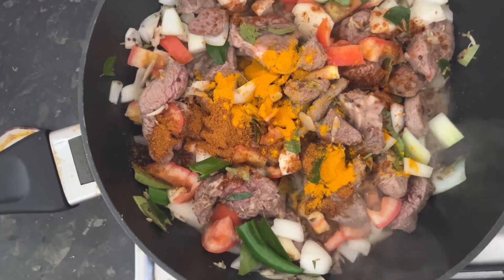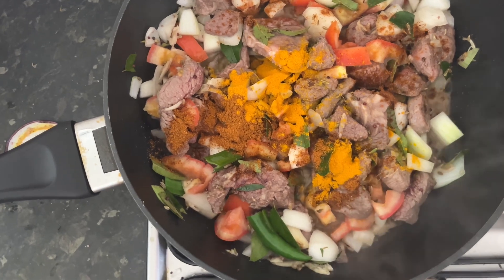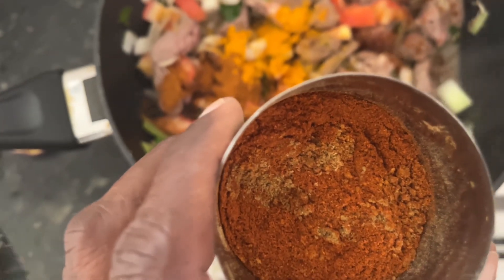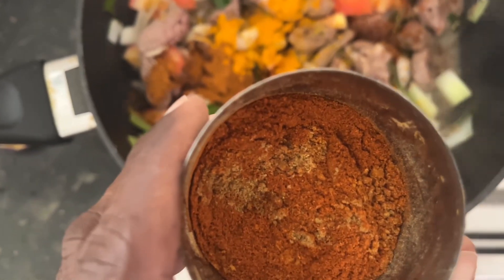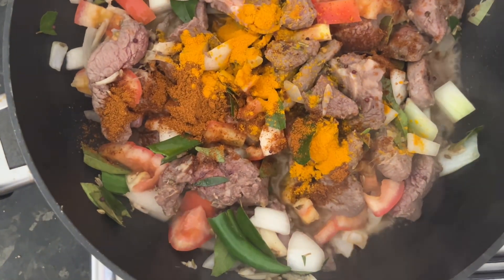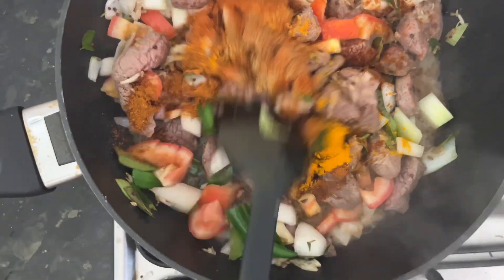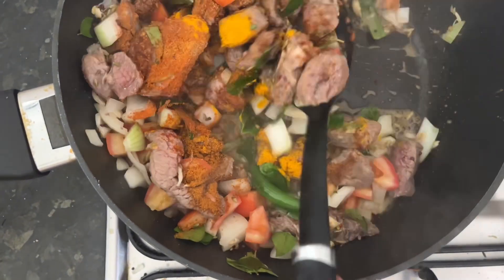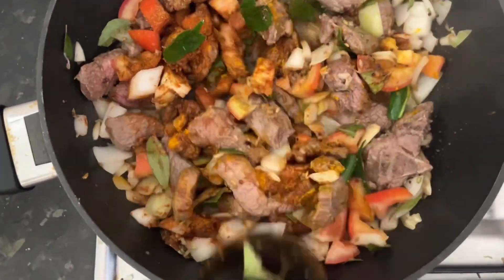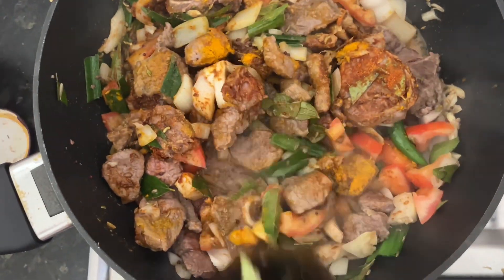Now we are adding the turmeric powder. Once you add the turmeric powder, we are adding a mix of paprika, curry powder, and cumin powder. We are adding them — this is all part and parcel of building up the flavor to the meat while it is being cooked.